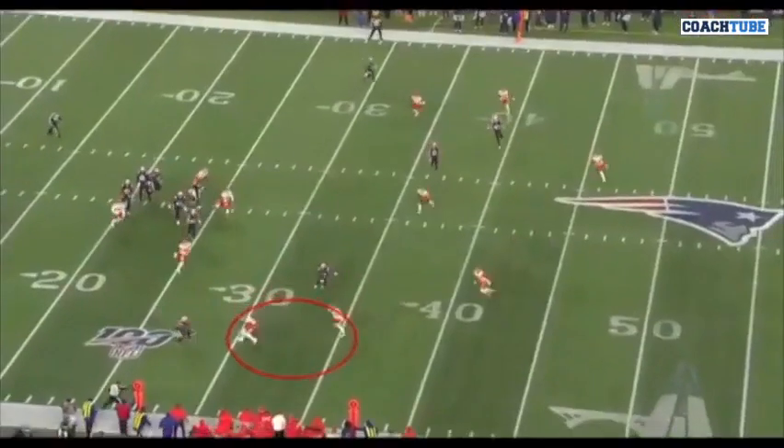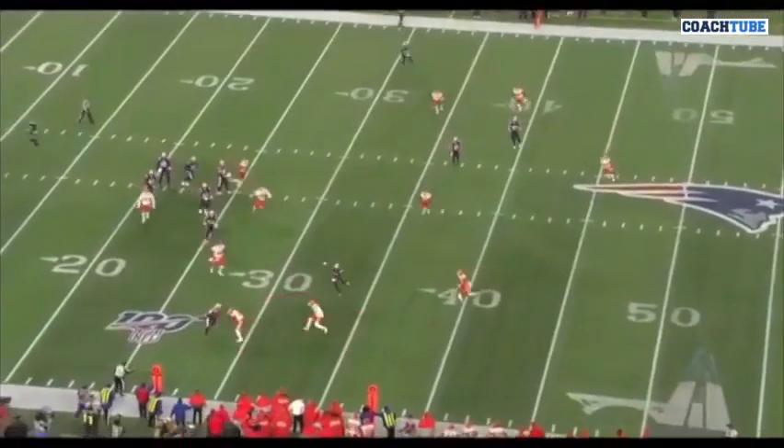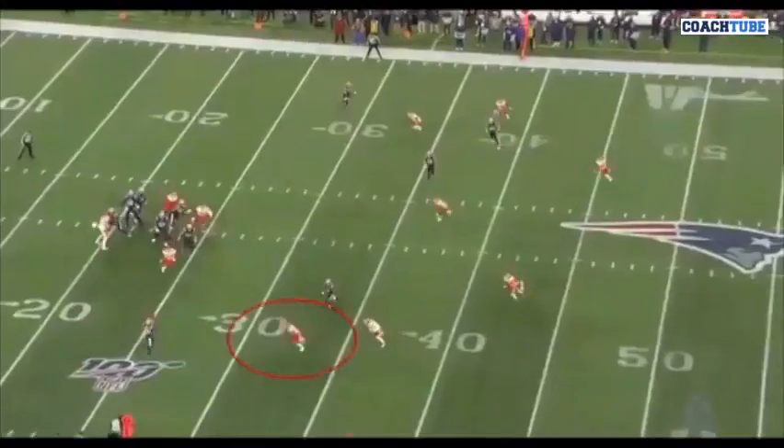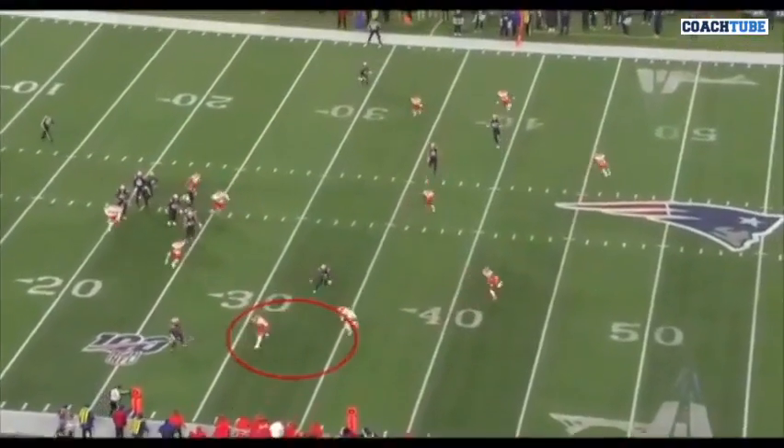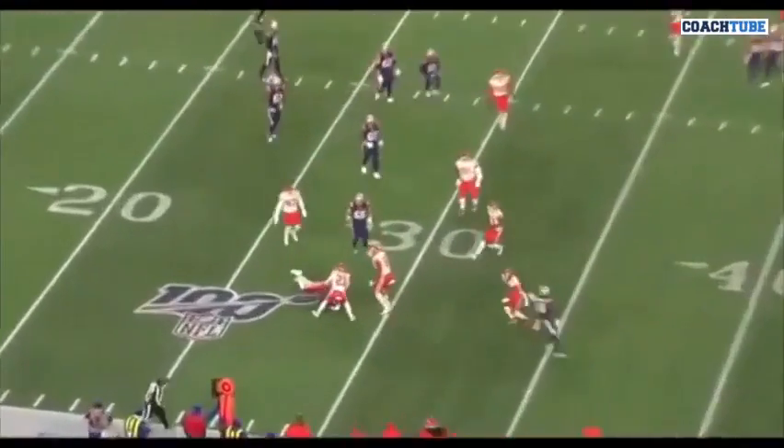Another look at it — I just wanted to give you several visuals. As he scallops, he's a long stride, short stride. He doesn't stop his feet. He continues to take all the grass, shortening his stride, sinking his ass.